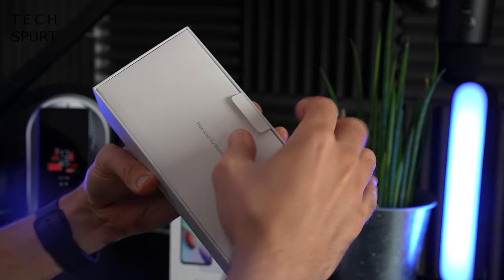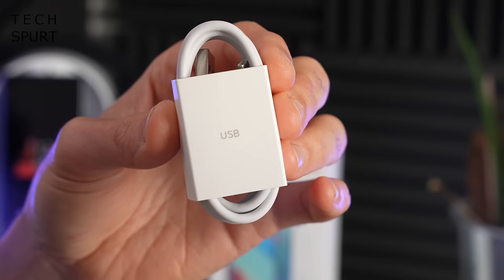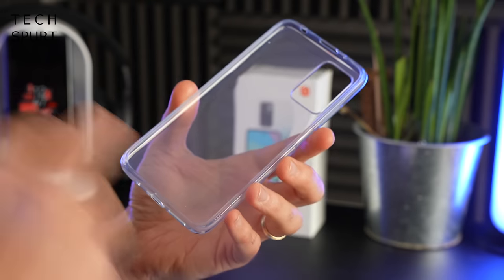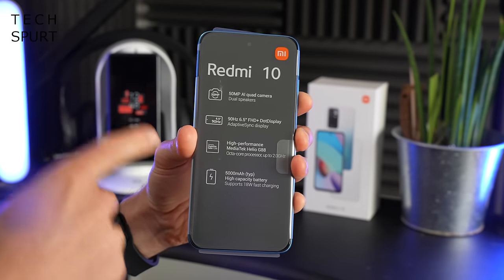So first up, what is actually in the box besides the Redmi 10 itself? Well, you get a big old beefy power adapter — you probably won't be able to guess what this is — an obligatory quick start guide, and Xiaomi has continued its trend of bundling a condom case with its budget phones. And that's your lot, so now the star attraction: the Redmi 10.